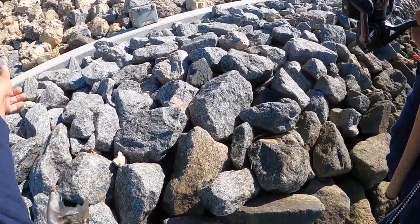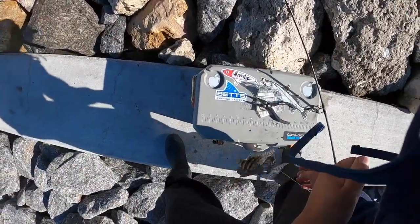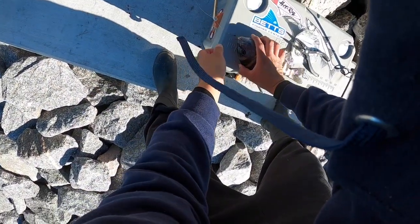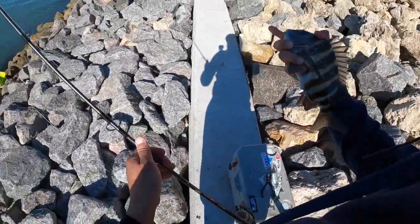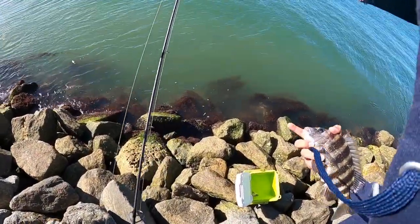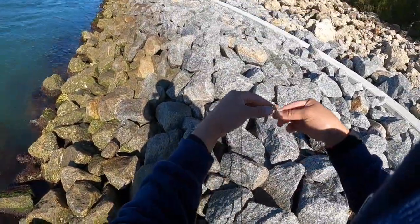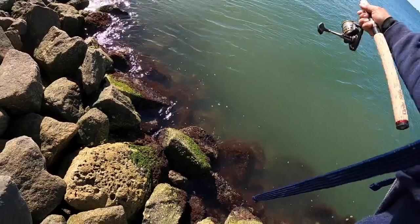I don't think it's a keeper, but we'll measure it — small little one. Yeah, short. Too short — 11 inches. But that's what sheepshead look like; they're real black right now, dark color. Alright buddy, go grow up. Last shrimp, we'll see how it does.